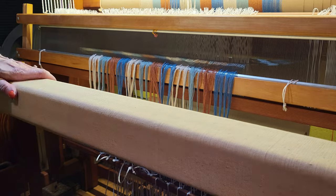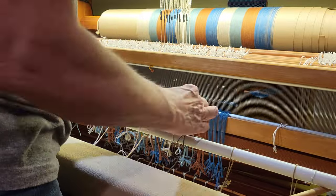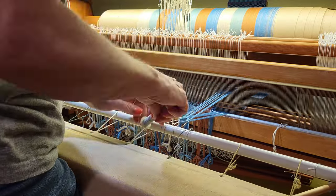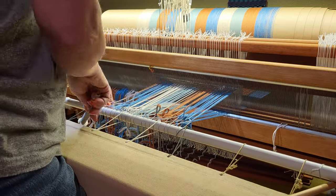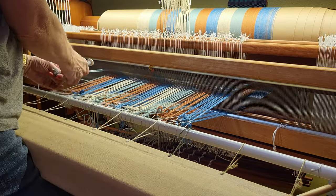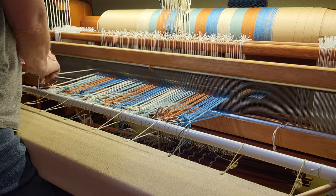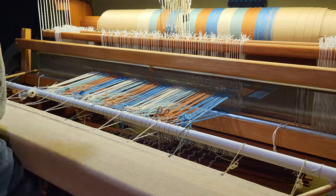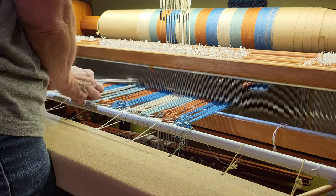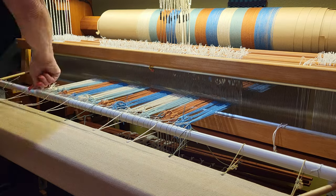Once I have that done, I put my breast beam back on, bring my apron rod up, and open a plain weave shed. I tie my lashing cord on and, using the plain weave shed, I can pass the lash cord through that shed and around my warping rod. I adjust the tension across the lashing, then secure the ends.